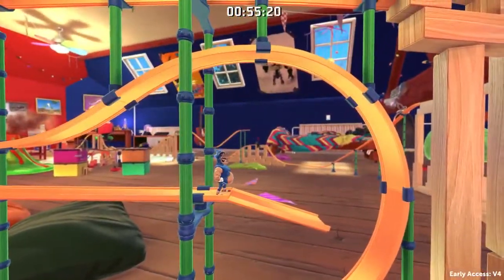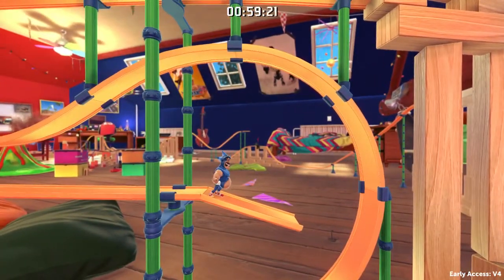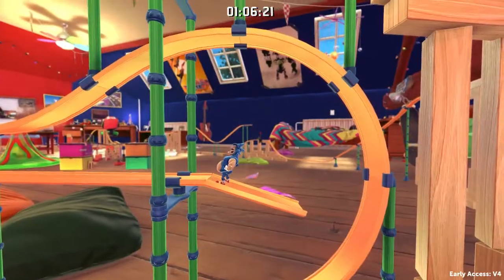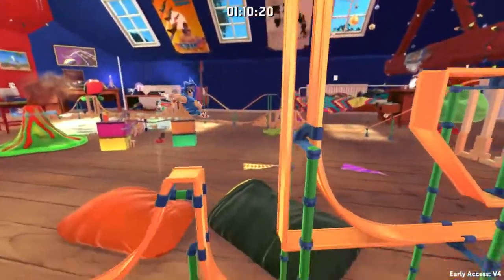We talked about the jump out of the looping — that's for every looping. In every looping, when you are at the highest point, like right above me now, and you do a jump out, you gain massive speed. That's for every looping.